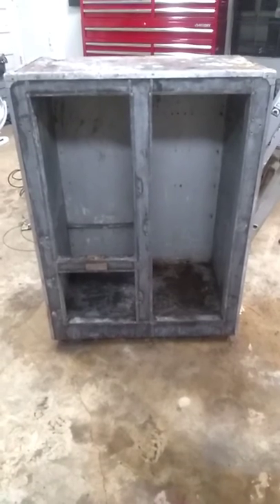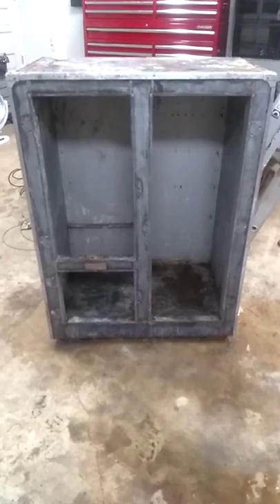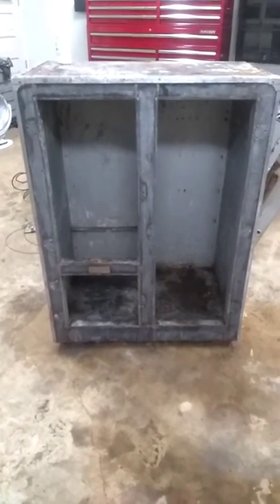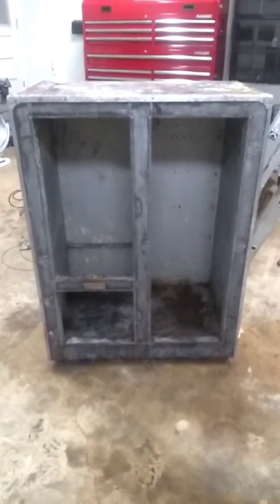What color do y'all think the inside would look good — white with appliance paint, or the galvanized? Just let me know in the comments. And if you like what you see, please click subscribe. Have a blessed evening.